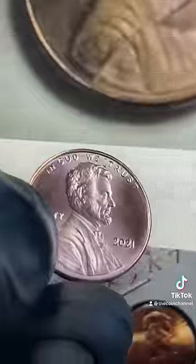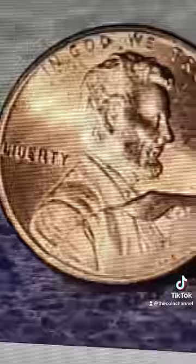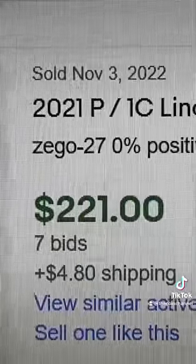And finally, the most expensive is on the front. If yours has a large crack going across it like this, they sell for over $200.